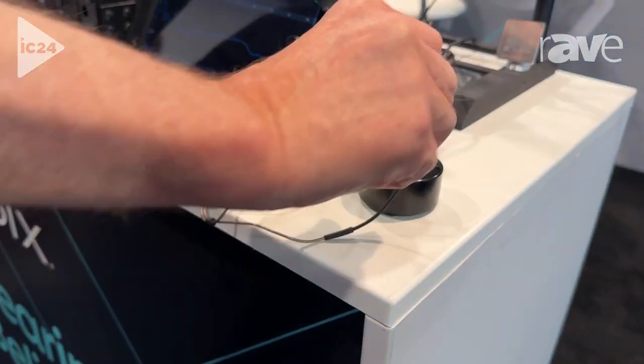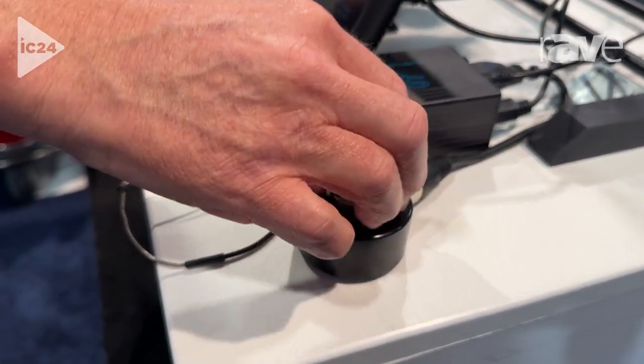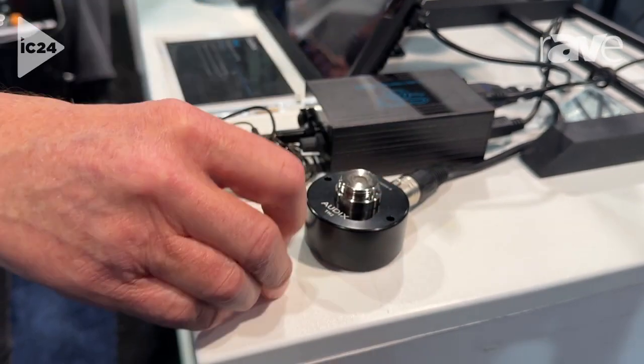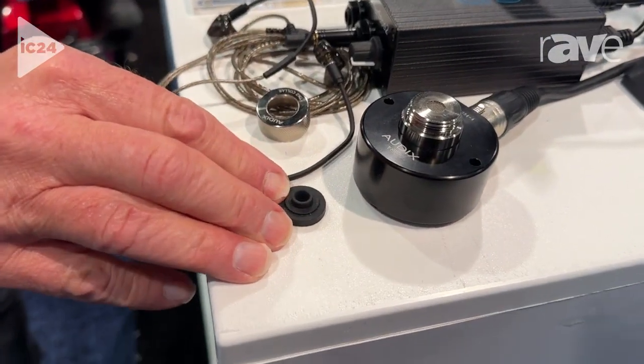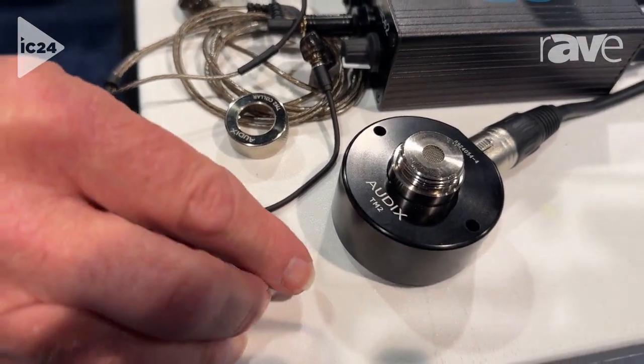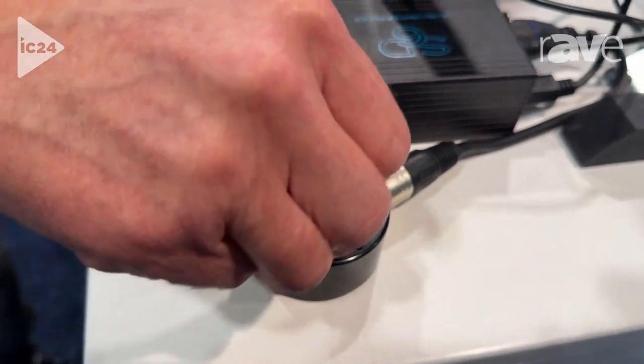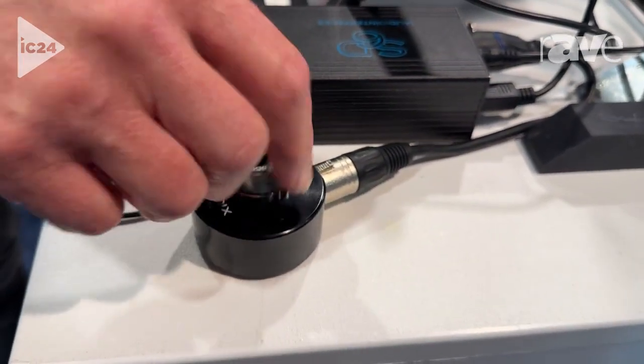We're using it to test a generic IEM. This modular system allows us to swap out the provided inserts for two different generic IEMs — one that has a sleeve assembly for custom in-ear molds — and we also provide an EarSIM for use with a calibrator, which we'll talk about in a moment.